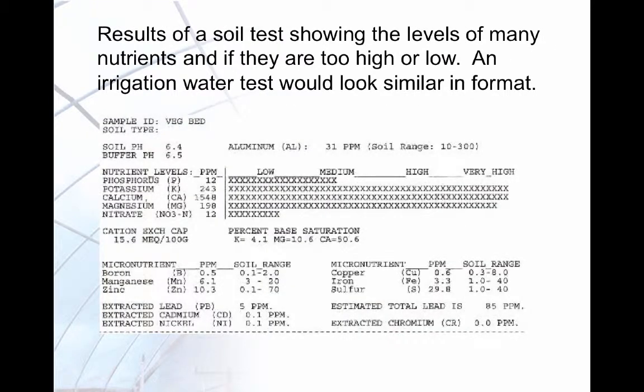The results will come back from the lab with data for specific elements as well as other factors important for good nutrient management, such as pH and recommendations for corrections if they are needed. There is an example of a fertilizer analysis report. Following the recommendations allows a grower to not over-apply nutritional elements.